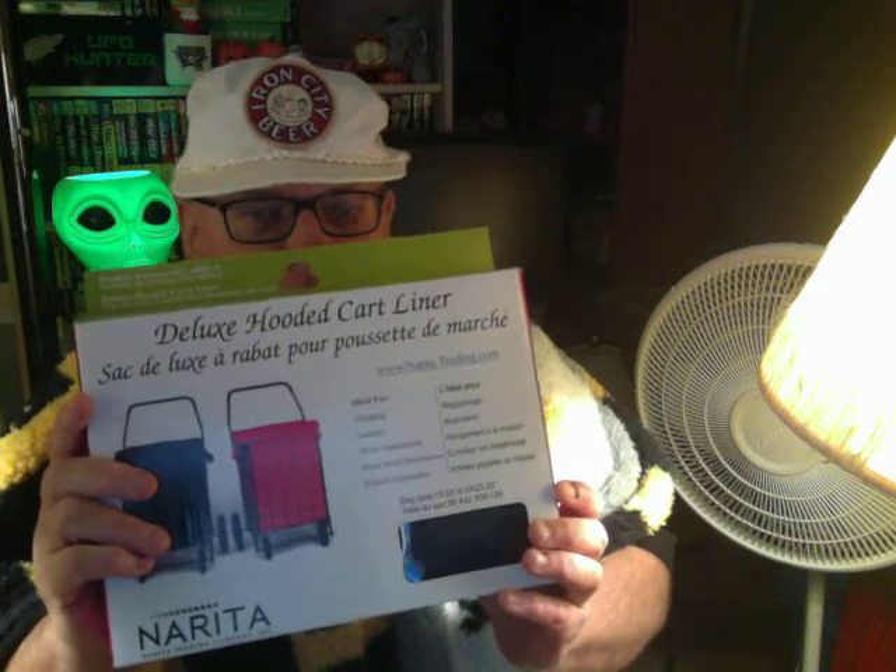Well, I got this thing. This is the deluxe hooded cart liner. There's an Easy Wheels one too. Unfortunately they didn't have it in red, which is my favorite color.